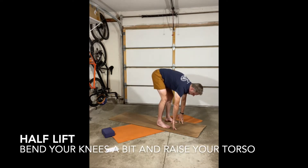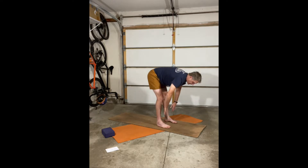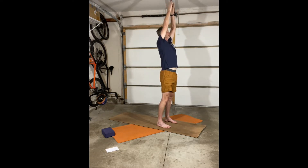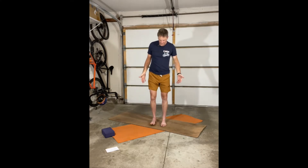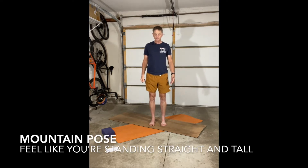Now we're going to inhale and come up to a half lift — knees slightly bent, torso relatively flat to the ground — and exhale back to a forward fold. Inhale, bring your arms all the way up overhead, then down to heart center on the exhale, then bring your hands to the side. I'm going to be facing the camera so you can see what we'll do. We're going to get into mountain pose and then come into our routine, which is going to be based on a crescent lunge.